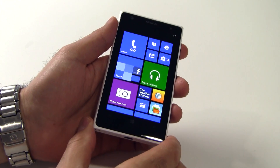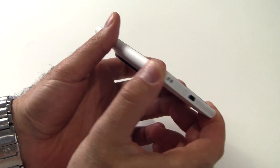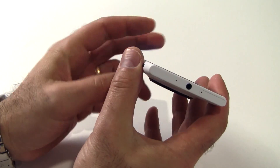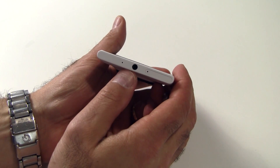On the front of the 1020 is a 1.2 megapixel wide-angle front-facing camera. Along the bottom edge is a micro USB port and the phone's speaker. The left edge is clean, and the phone is built with a solid high-density plastic that feels really good in the hand. Up top is a headphone port, a reset port, and the SIM card slot.